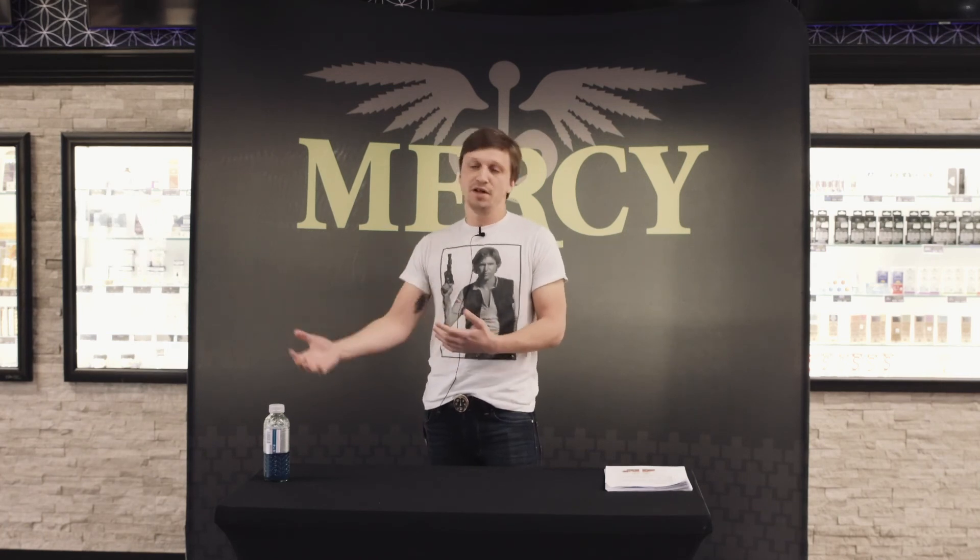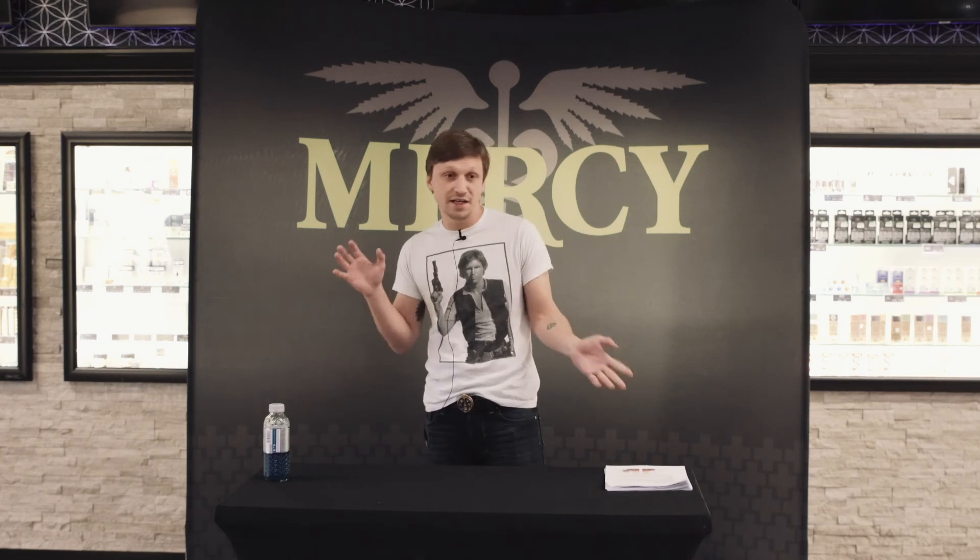Living soil is basically soil that has living microbial life in it, and you feed the soil rather than feeding the plant directly. It ends up creating a much more resilient plant and a much more true-to-genetic flavor, because the plants uptake the nutrients that they need rather than being force-fed what people think they need to bulk them up. We specifically partner with farms that will grow sustainably.